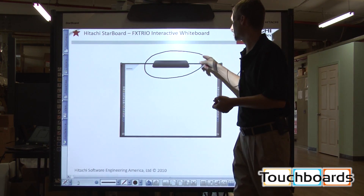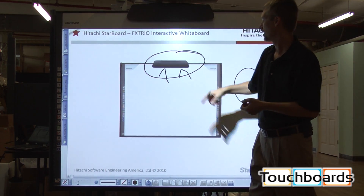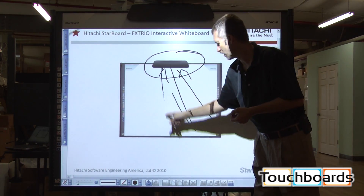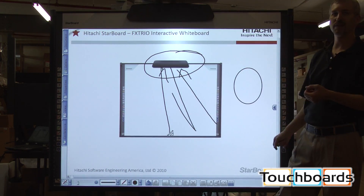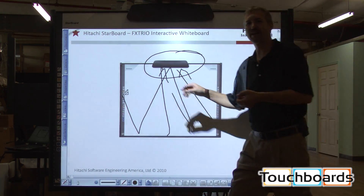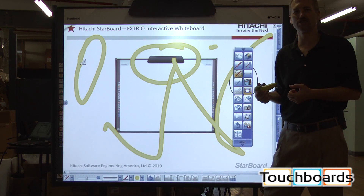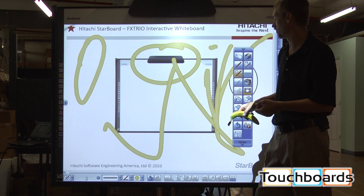The CMOS cameras that function in the board are in this area up above, and they project across the surface of the board to the reflective tape around the bottom and the sides, creating an angle of reflectance and having an overlay in front of the board. You are just breaking the plane in front of the technology, allowing it to create a shadow and see that you are annotating on the board.